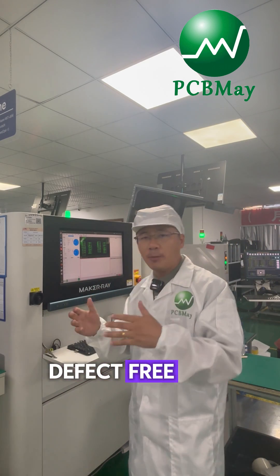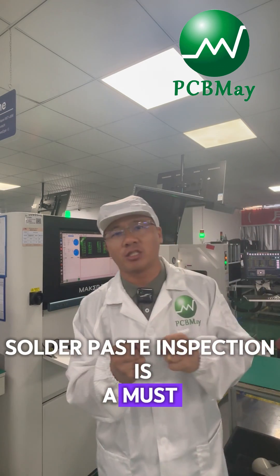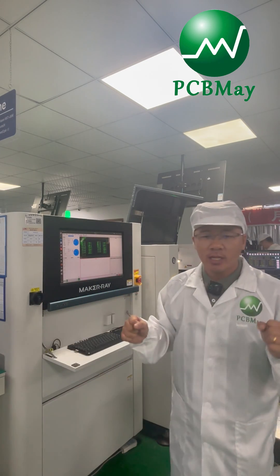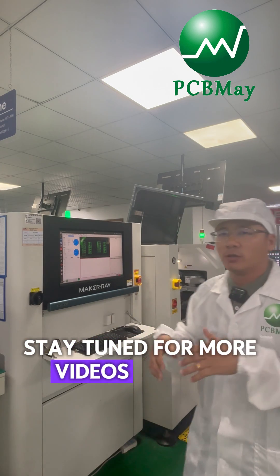If you want reliable, defect-free PCBs, solder paste inspection is a must. At PCB Man, we ensure every board meets the highest standards before assembly. Thanks for watching — stay tuned for more videos on PCB assembly.